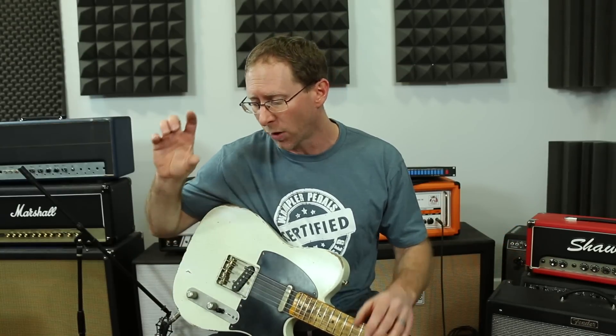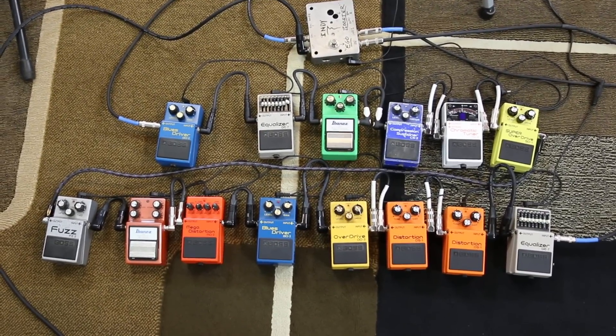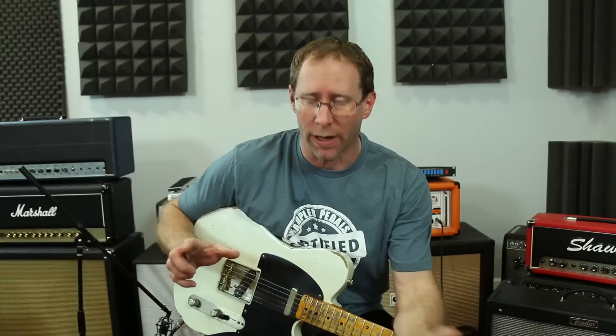I usually like to use one buffer going into everything and then true bypass pedals after that — that's my personal preference. Right here I'm using 14 Boss pedals, which would be a pretty substantial pedalboard full of non-true-bypass pedals. But I think it's something to be aware of if you use a lot of non-true-bypass pedals.